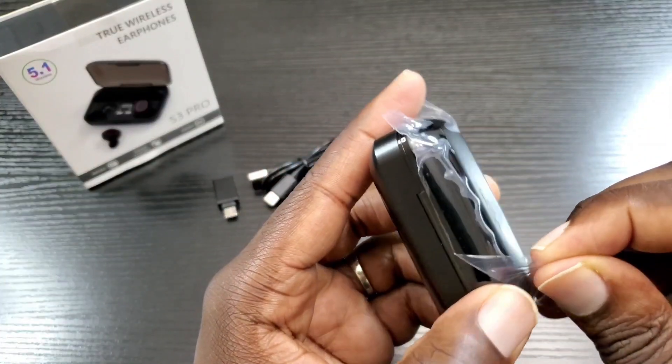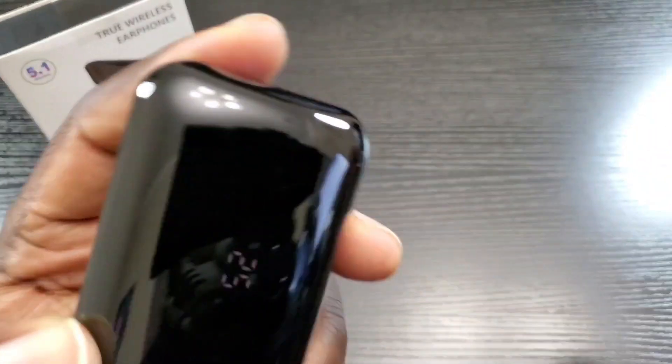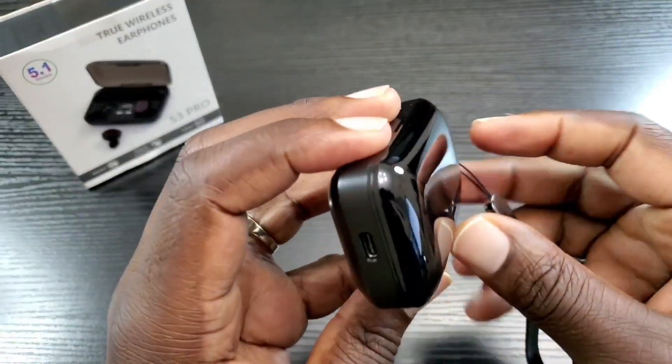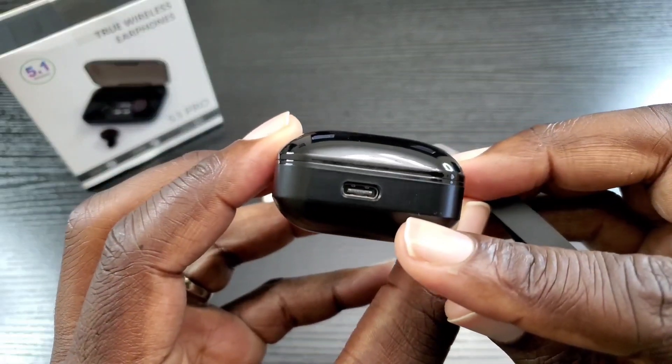Let's peel off this plastic. Here they are — nice and shiny — and as you can see, that's your charge port.